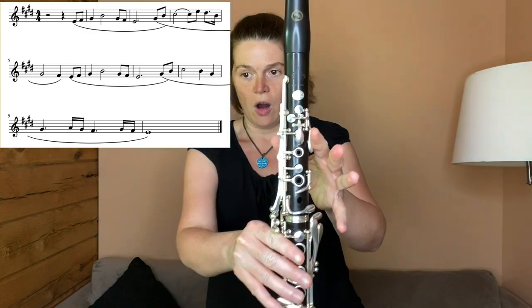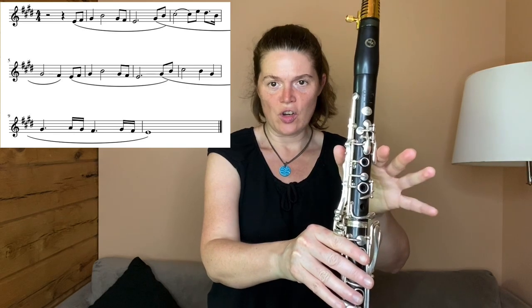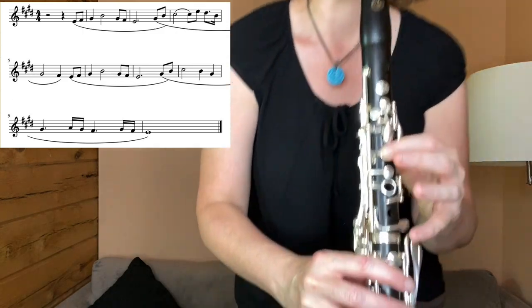Stay on the G sharp and then you're going to do a little embellishment here: G sharp, F sharp, G sharp, F sharp, E. It's still landing on that G sharp, F sharp, E that we did before, but we're putting a little decoration in there.